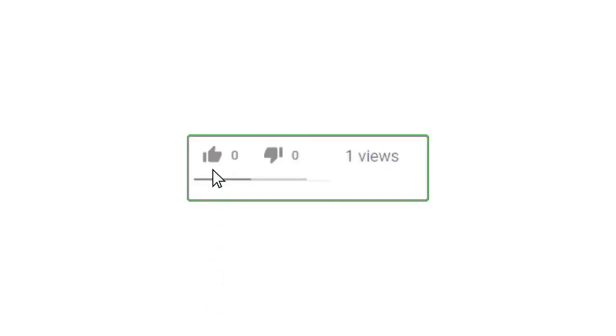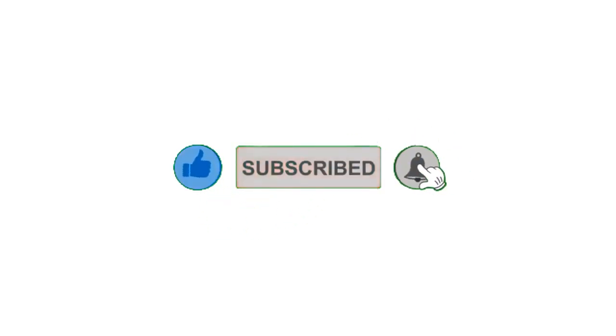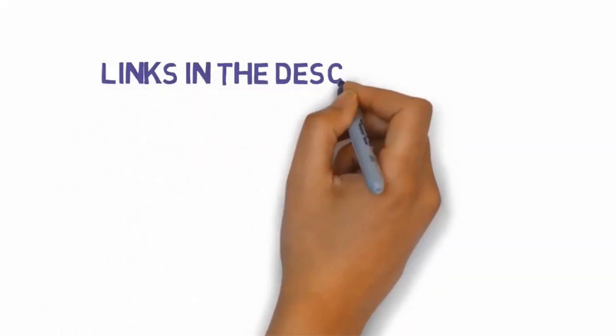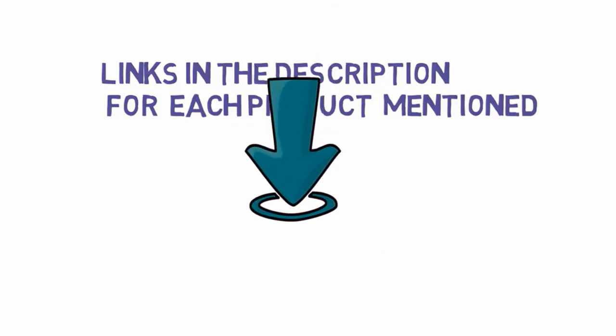Alright guys, that's all for now. Please leave a like on the video; if you are new here, hit that subscribe button and enable your notification bell icon to get the latest videos from our channel. Be sure to check out the description for links to find the most updated pricing on all the products mentioned in this video.